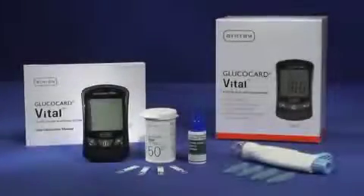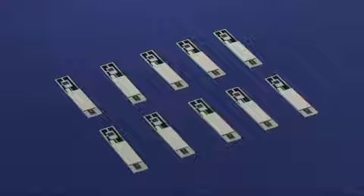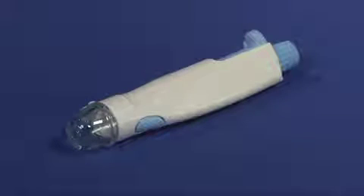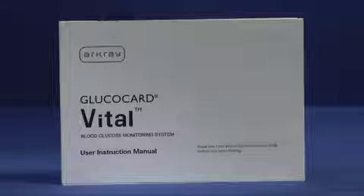Your Glucocard Vital System includes a meter with one 3-volt lithium battery already installed, 10 Glucocard Vital Test Strips, a sure dose control solution, a lancing device, 10 lancets, a carrying case, a logbook, and a user instruction manual.